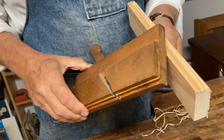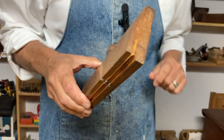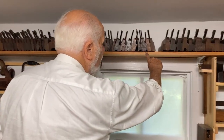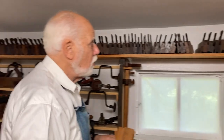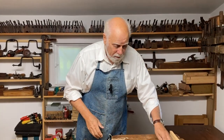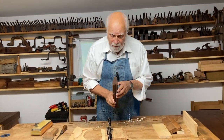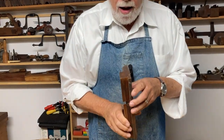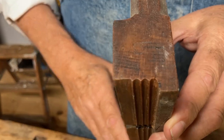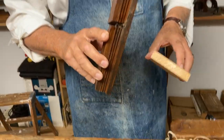These beading planes come in a whole range of sizes. If you look up here, you can see all of these are beading planes, and you'll notice that not only are they different sizes, but some of them are multiple beads. Here's an example of a plane that makes multiple beads, and the technical term for multiple beads is actually reeding. I'll show you how that works.